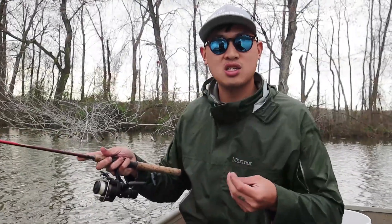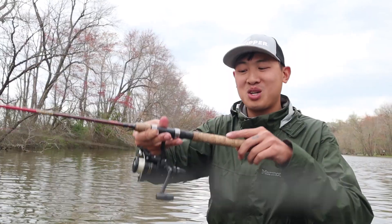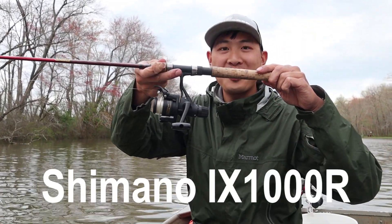This reel was actually suggested to me by a subscriber about a year ago. Here it is — the Shimano iX 1000R.